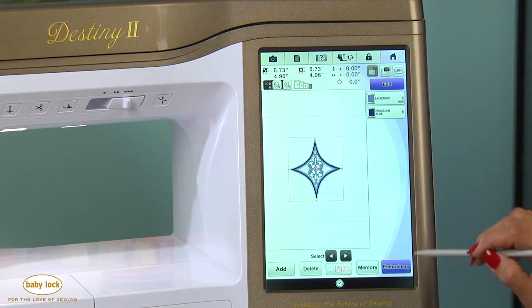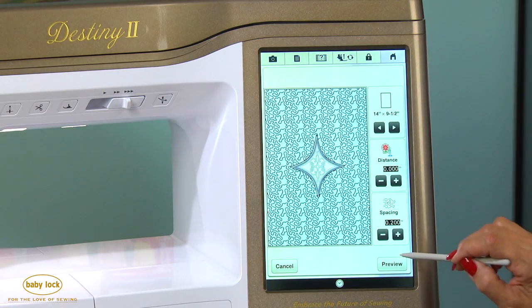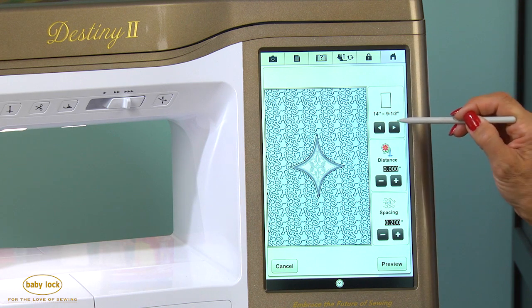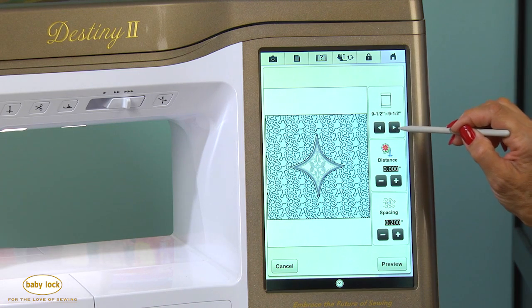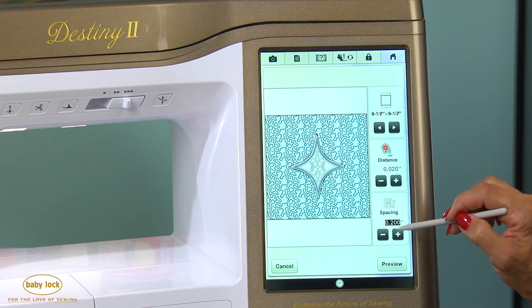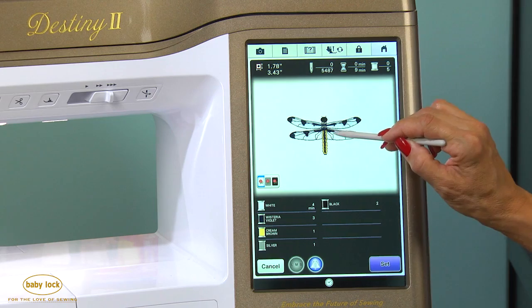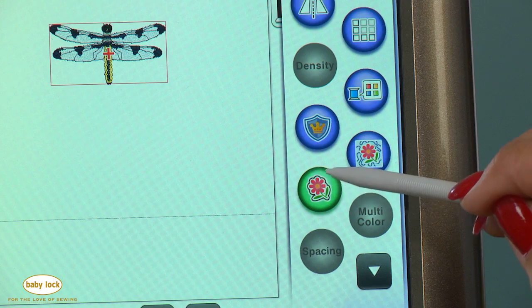I really like this new feature which will allow me to add stippling to any design instantly. Here I can choose what size of hoop I'm using, so if I want to use my nine and a half by nine and a half inch hoop, I can choose it here and I can even change the distance between where my stippling is coming together and the spacing. There's a new feature where I can take a design and it will allow me to work with it as a shape later in IQ Designer, which I'll show you when we get there.